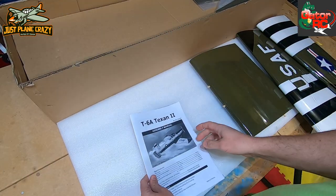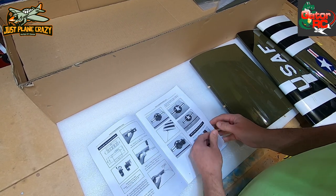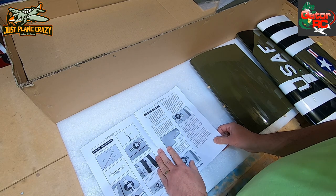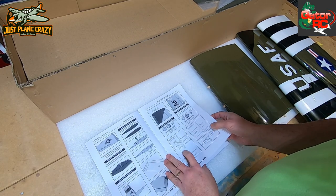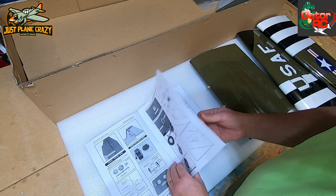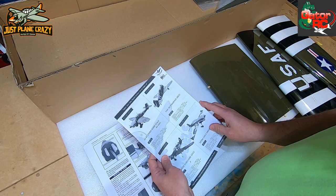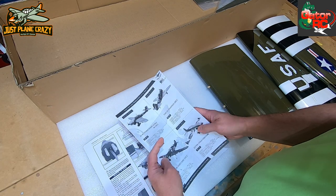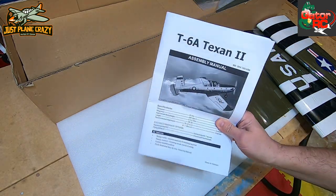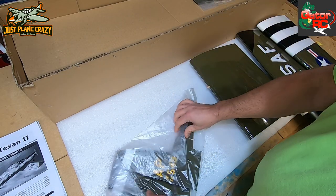We have our instruction packet. I like to take a quick glance through - the pictures are a nice size, easy to see. We'll follow along with this in the build. I already like the control horns - adjustable screws on those, which is neat. We are going to put retracts in this - going with E-Flite retracts. And here you get a Seagull Models brochure showing everything available through the Seagull line through Gator.